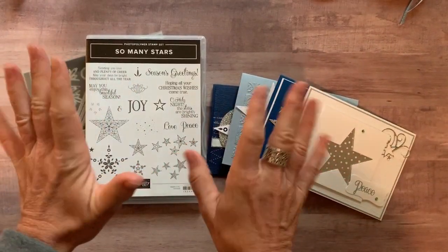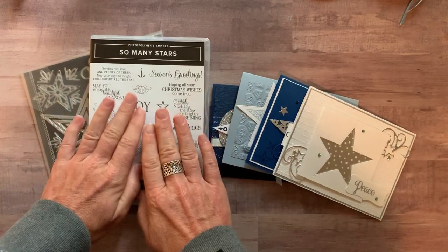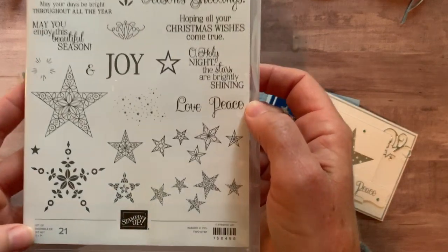Hello friends, this is Amy Ferlice at the Gathering Ink Spiration Stamp Studio. Today I have another gorgeous class-to-go that I'm offering, featuring the So Many Stars stamp set.